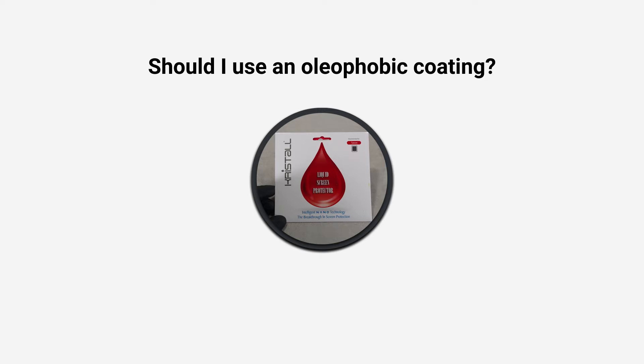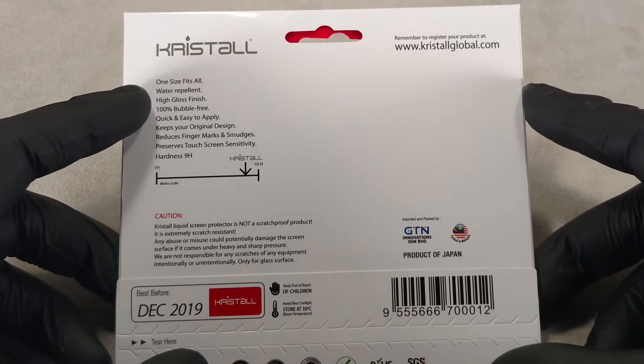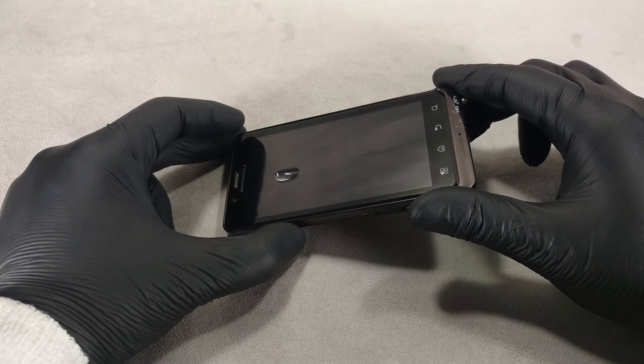Hi guys! Today I'm going to tell you if you should use an oleophobic coating on your phone. Oleophobic coating is a useful extra coating that makes your phone screen look better.